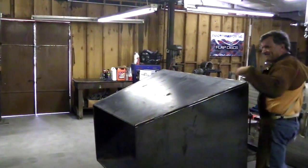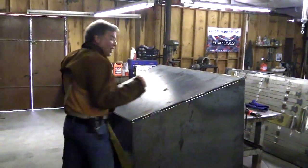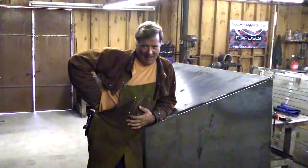Hey Kevin, you're pulling your hair out. You guys caught me doing something here that I really don't like. You guys know I hate stick welding. I don't like it.